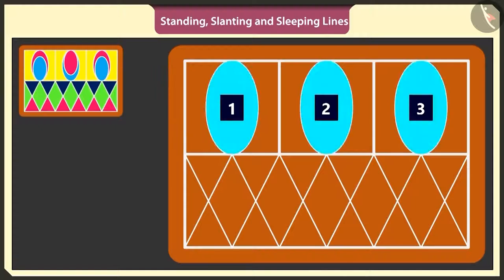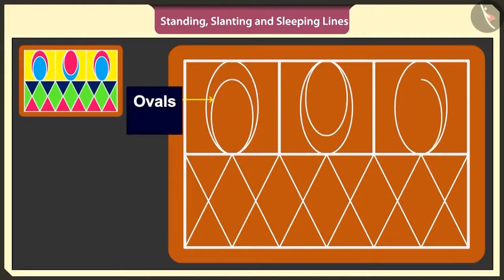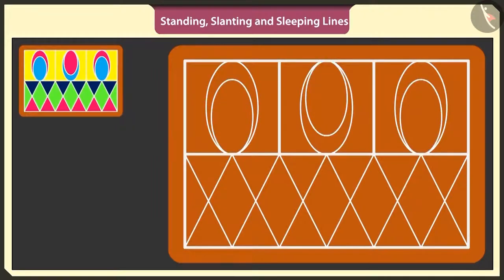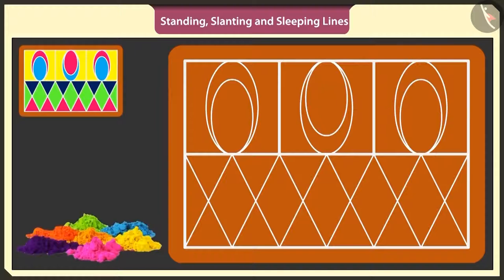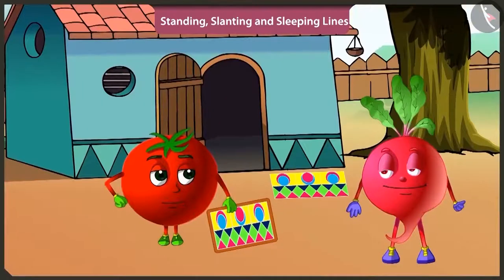I will make three smaller ovals inside these three ovals. Wow, this is very beautiful rangoli. This is how we fill colors in a rangoli. This is looking very beautiful. Let's go inside the house.